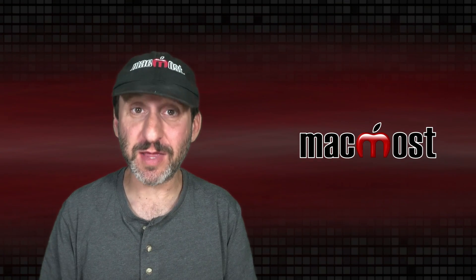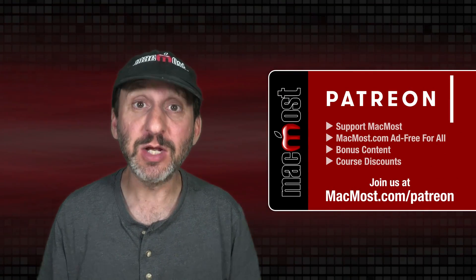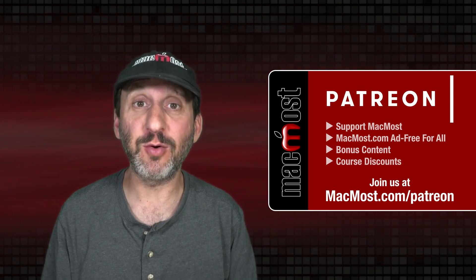MacMost is brought to you thanks to a great group of more than 1000 supporters. Go to MacMost.com/Patreon. There you can read more about the Patreon campaign, join us, and get exclusive content and course discounts.